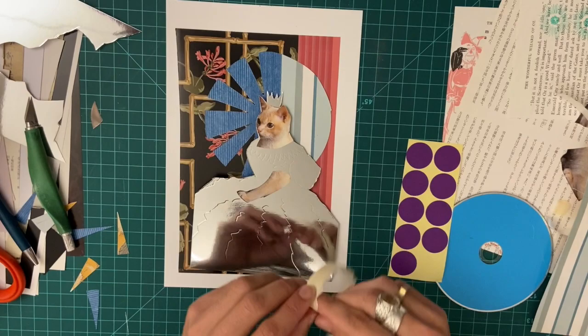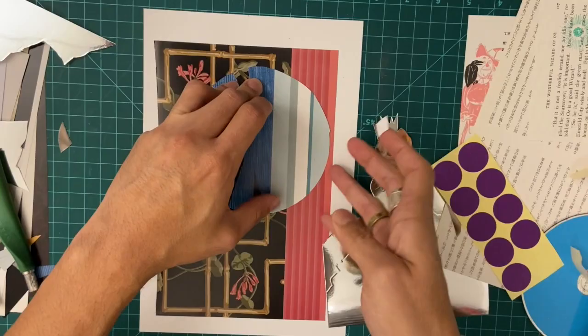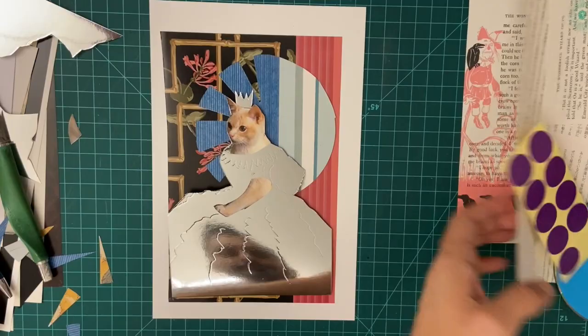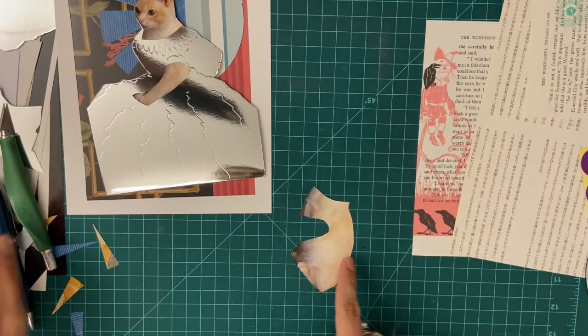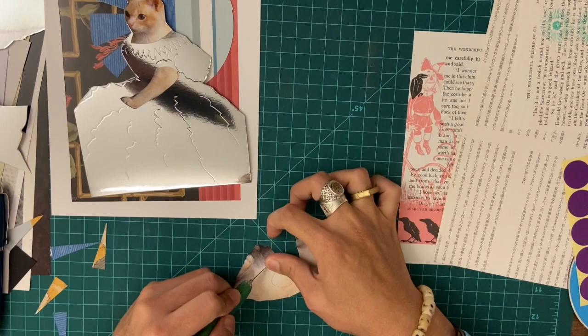I'm going to have to make a tail because her current tail is so boring. I think because it was so boring it got lost. Whatever — I have the other part of her fur so I'm just going to go ahead and create a tail. Remember, use your collaging as drawing material too — I'm just kind of drawing a tail, going at it as I go along.